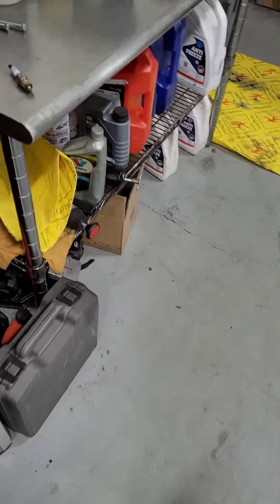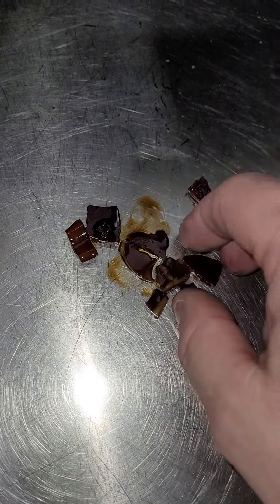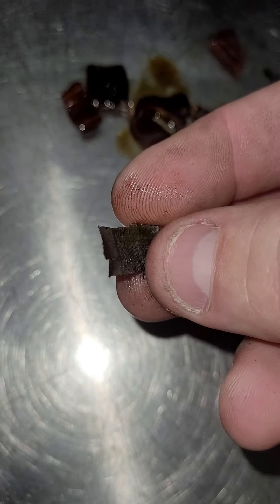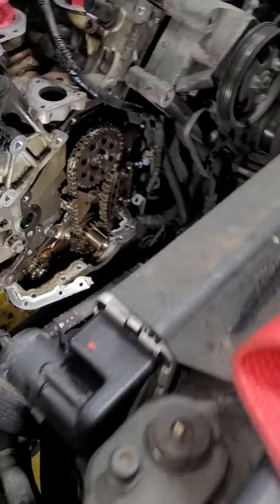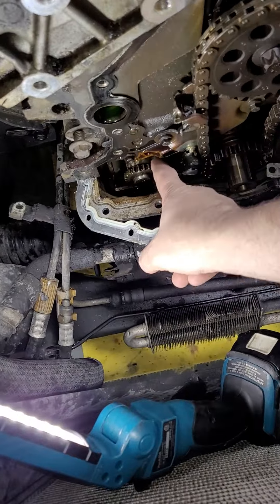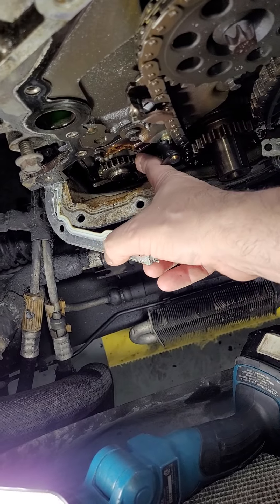Here's some of the stuff I pulled out of the pan. Here's just some of the guides — some of the pieces of the guides. Here's a little piece of metal that was probably part of that front chain guide.